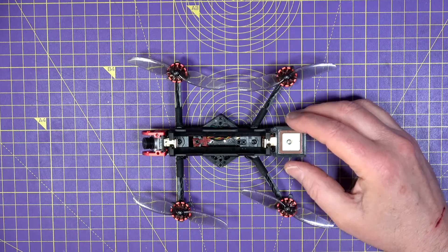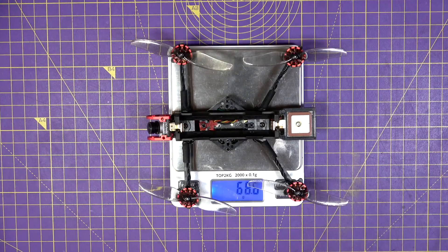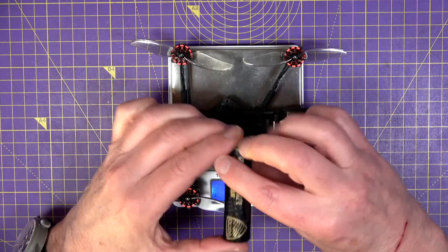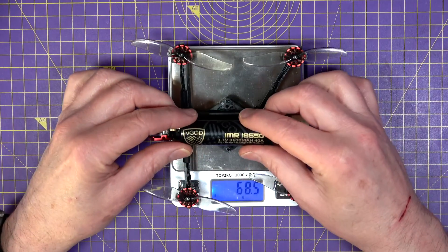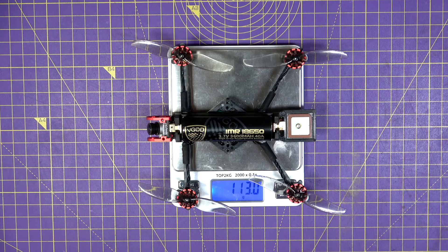The all-up weight: on its own it's 68.5 grams, and with a VTC6 18650 cell it comes to 113 grams.